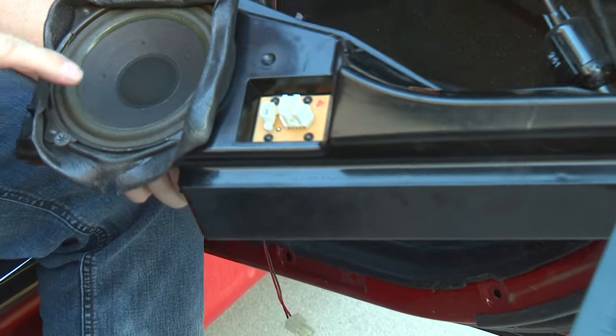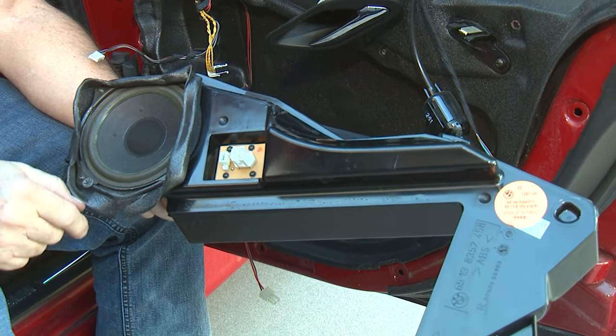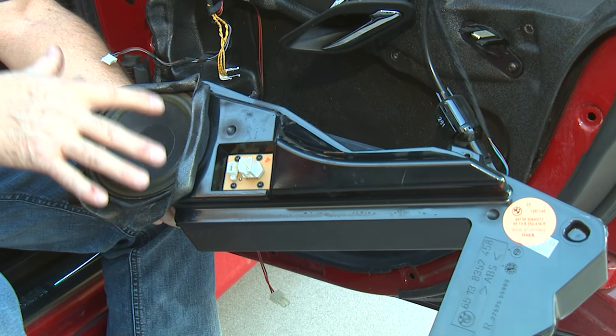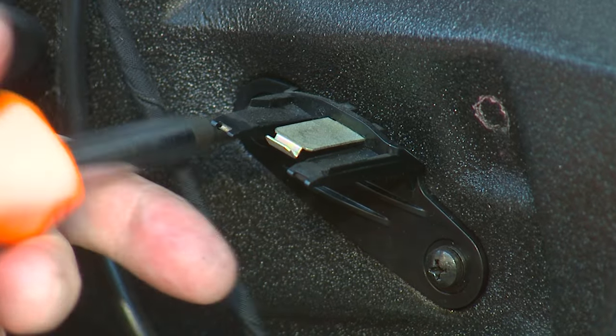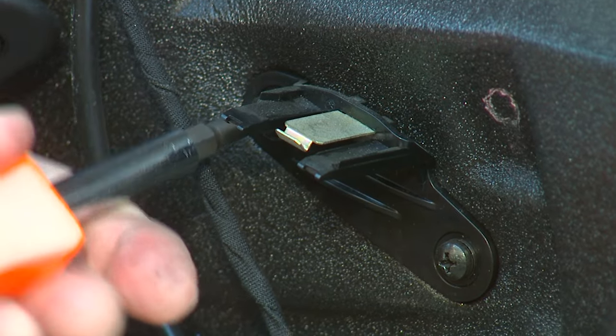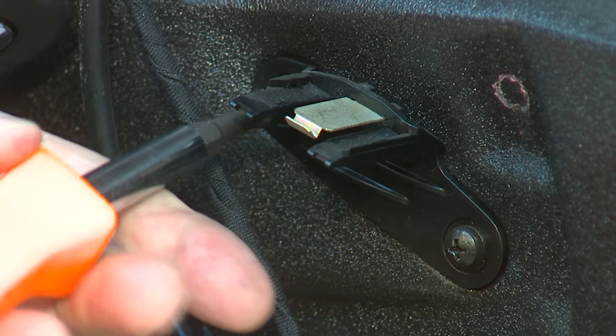Be real careful not to damage your speaker, because you really don't want to have to replace that. Try to keep your fingers and tools away from the speaker itself. Then we have to take this part off here in order to be able to fold the vapor barrier shield up and out of the way.